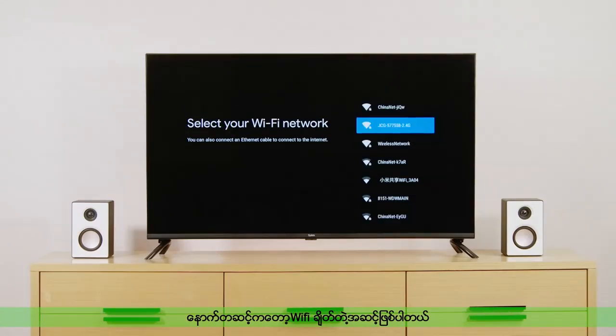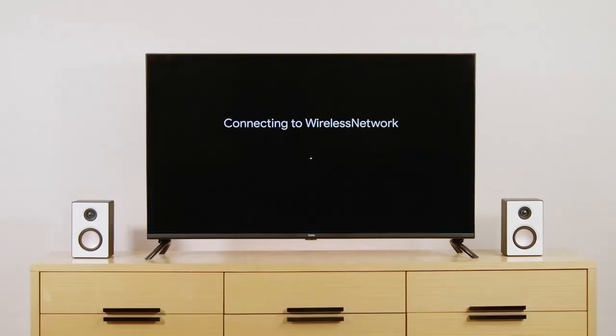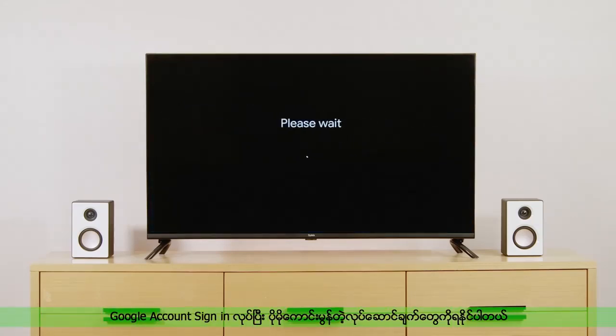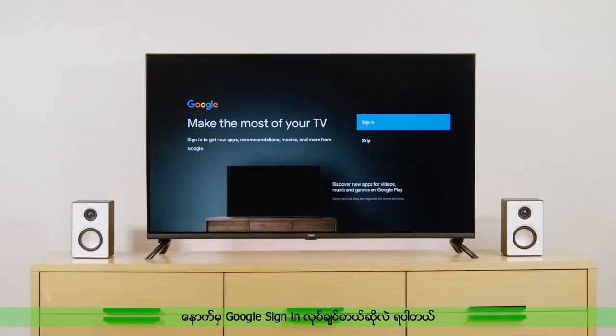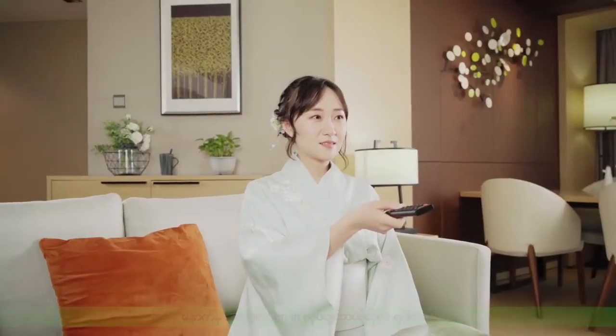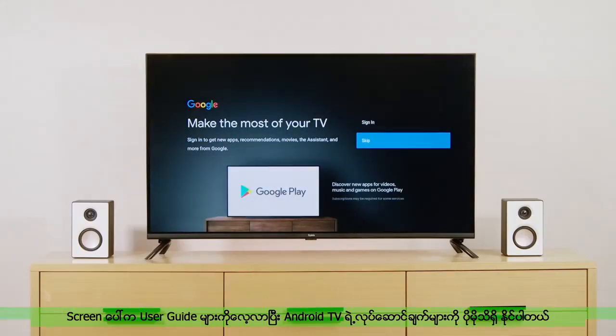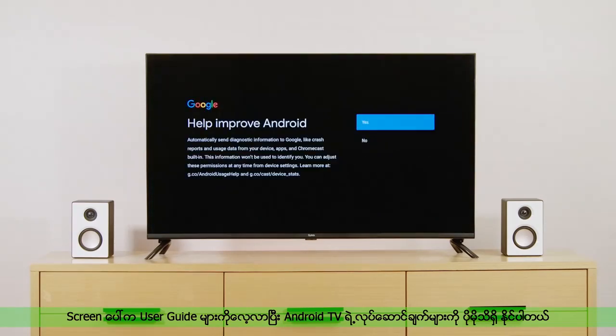Next, we connect the TV to the Internet. Experience more powerful functions of Android TV by logging into your Google account. You can also choose to log in later. The e-user guide can help you learn more about Android TV features.